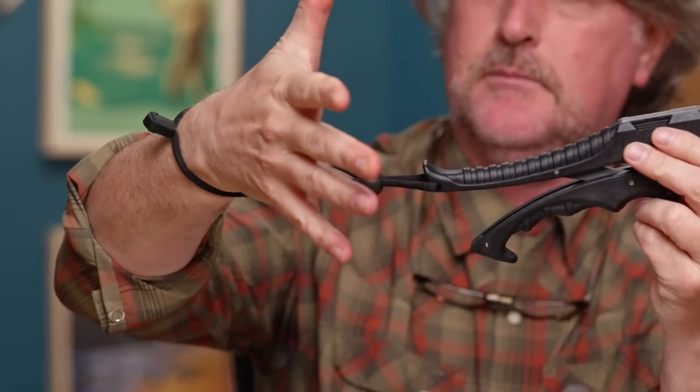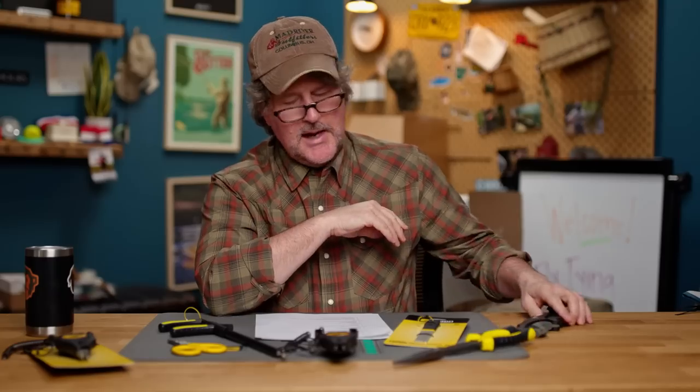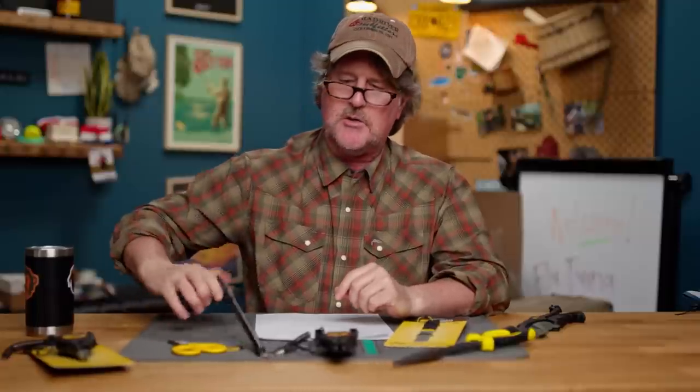It's got a little lanyard so you can put it around your wrist, grab onto the lip of a fish, and lift them out so you can get the hook out, take a photograph — whatever you need to do. It's a really handy tool especially for chasing pike and musky, which we do a lot, and this will also be heading to the salt water with me.